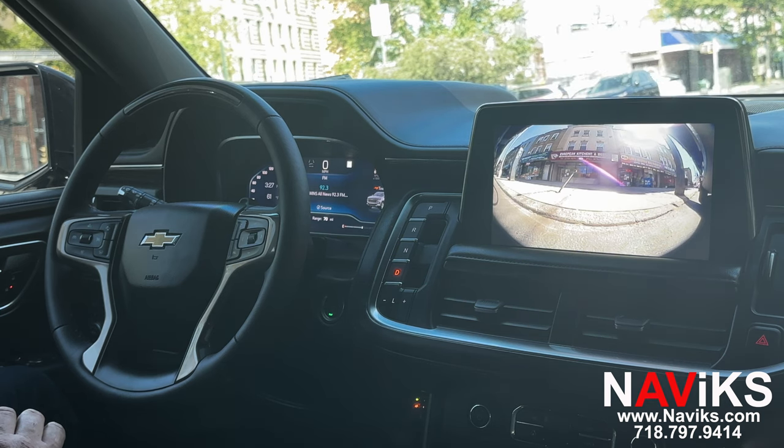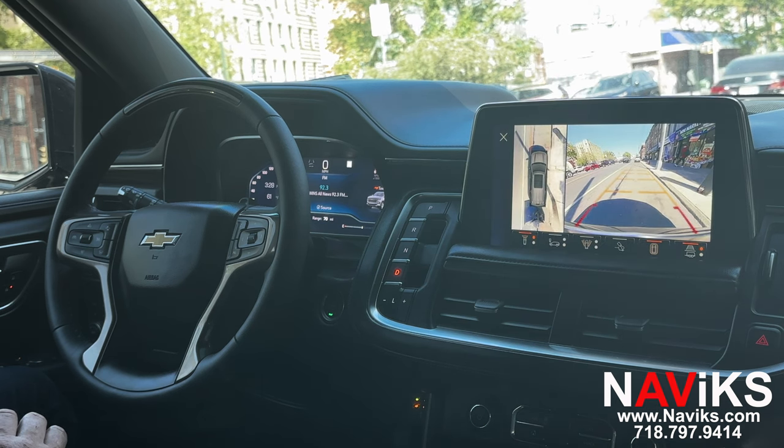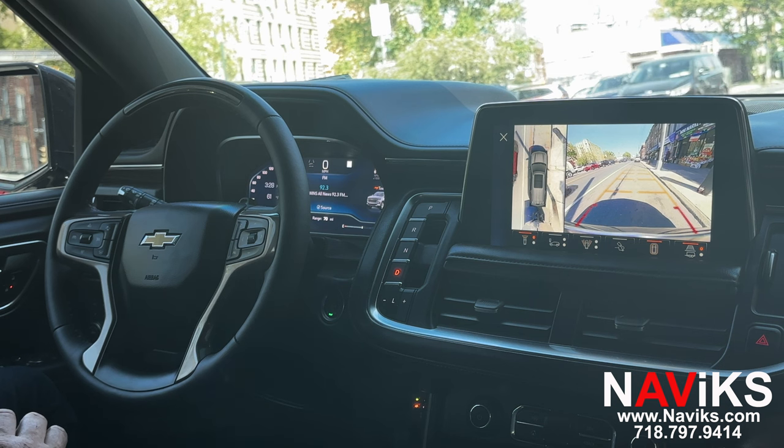These are all functions you can easily turn off with the remote that's provided with the kit. If you don't need a camera on, or you're not using the plow, you can deselect it — because this vehicle has the 360 camera, that's something you can always deselect and engage as needed.